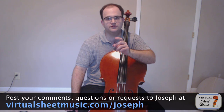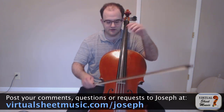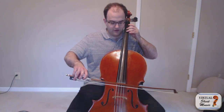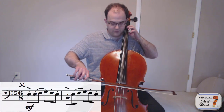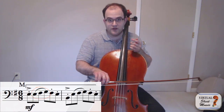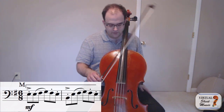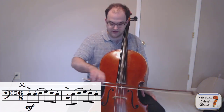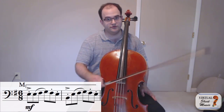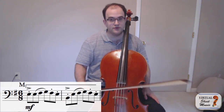We have to use a faster bow on the first note and then a slower bow on the next three. Basically we need to space out the bow so that when we play that first note we've maybe used half the bow, so that we have enough bow for the next three notes on the up bow. So there's one note and then three notes, so we need a slower bow on that up bow — a faster bow on the down bow and then a slower bow on the up bow.